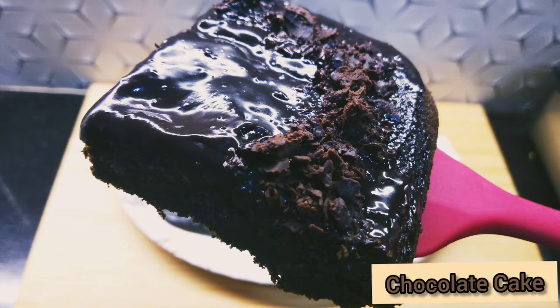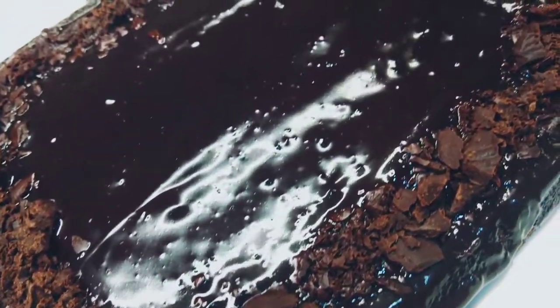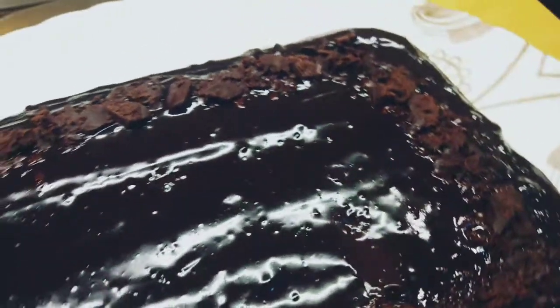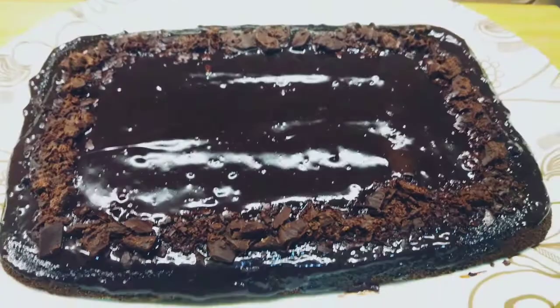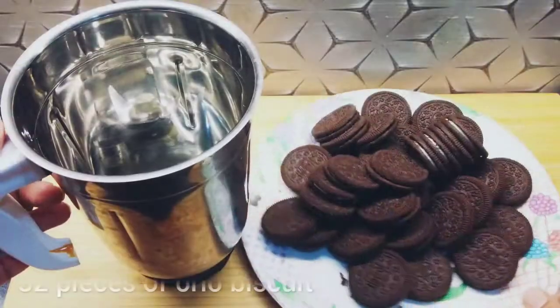Hello friends, welcome back to my channel. Today I have brought you a very big chocolate cake. It is a very easy recipe. If you will make it at home, you will love it. So let's start with our amazing and easy recipe.